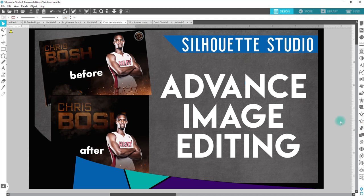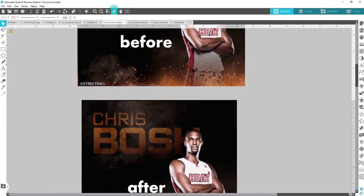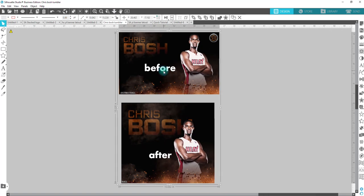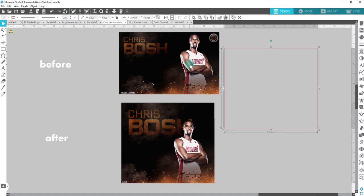Be sure to hit that subscribe button and the notification bell. So this is our before and our after. I'm going to ungroup these because I forgot to make another one. First things first, for a skinny tumbler you're going to make your box. I use the measurements width 9.3 and height 8.125. Those are the measurements that I use, and this is for a straight one, not a tapered tumbler. That's a totally different ball game.